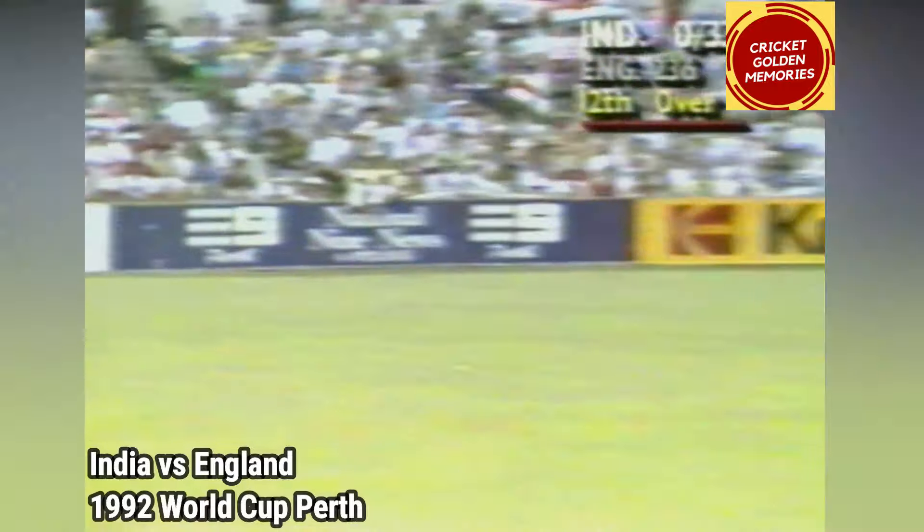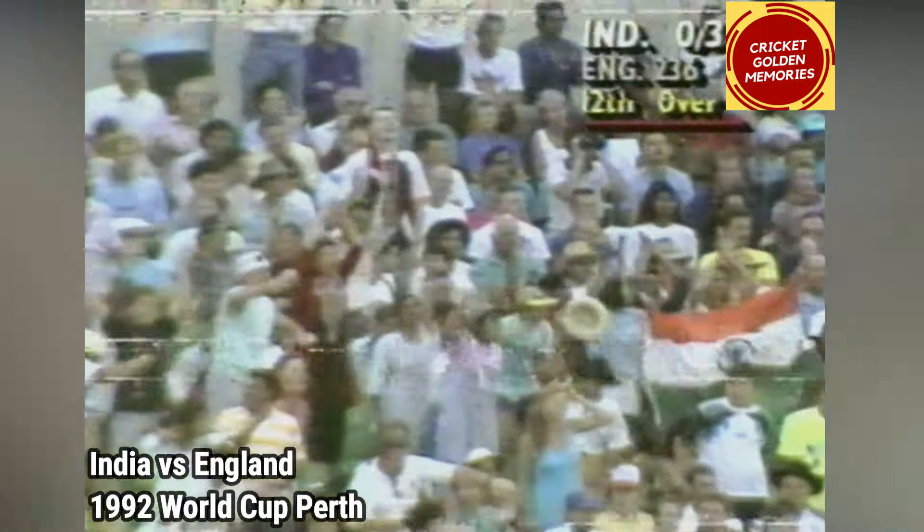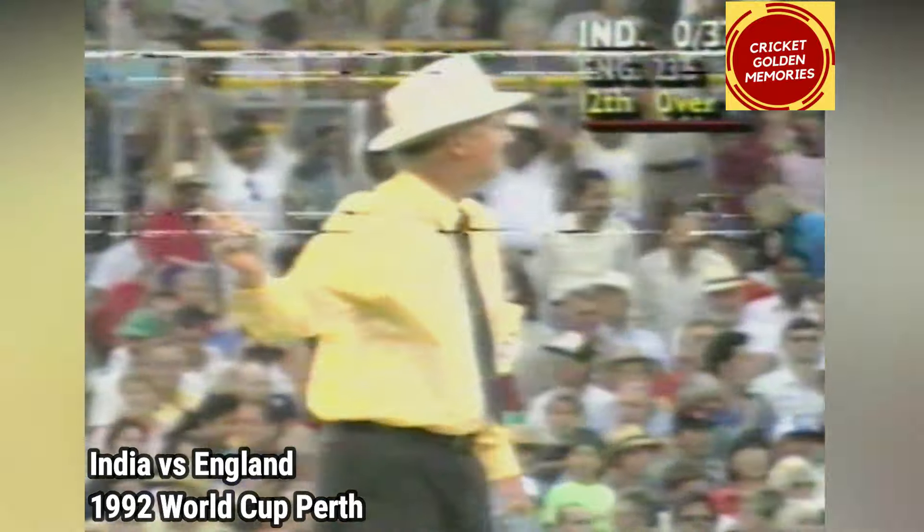That wide ball again. It only wants to get about a foot wider than you'd want and he's onto it like a flash. He just plugs it away behind square.